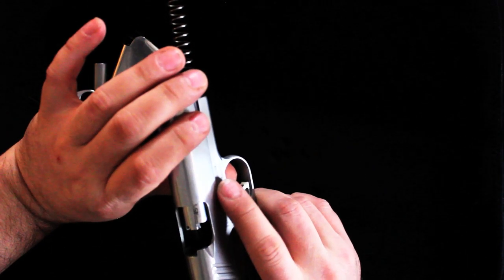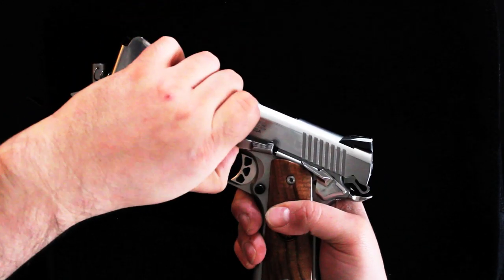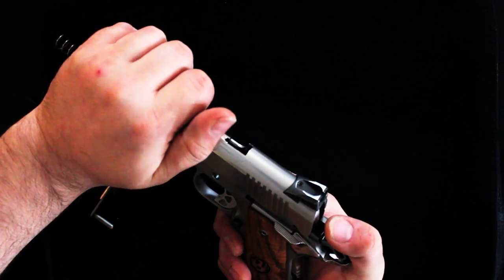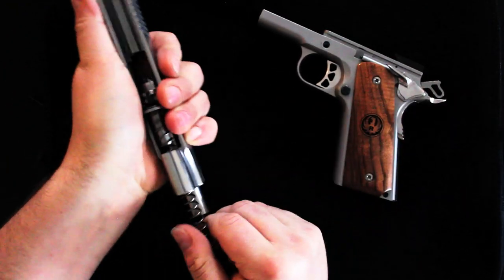What I do is actually take my finger and push it through, and it popped right out just like that. Place that aside. Now slide it — slide forward from the frame, and there you have it. It's removed from the frame.